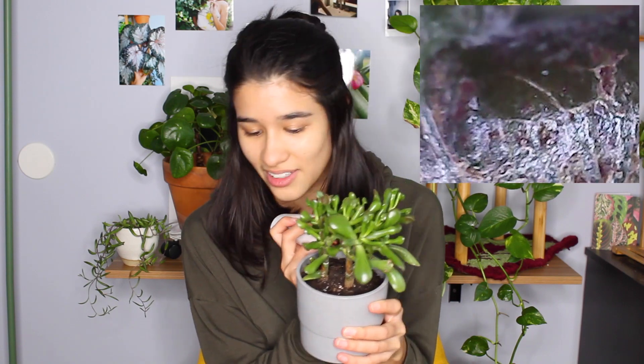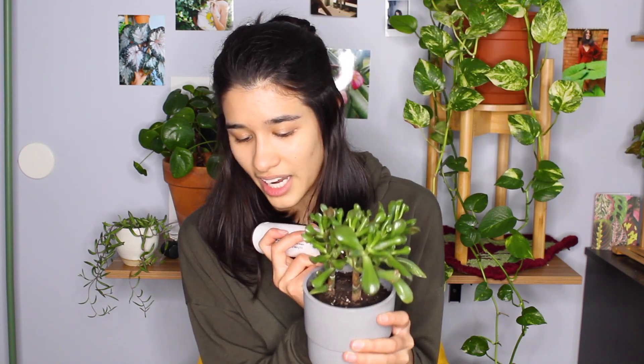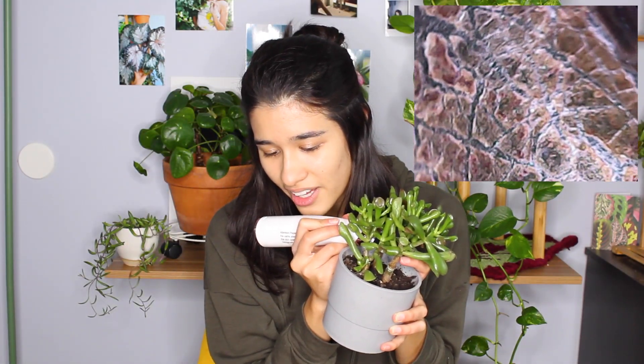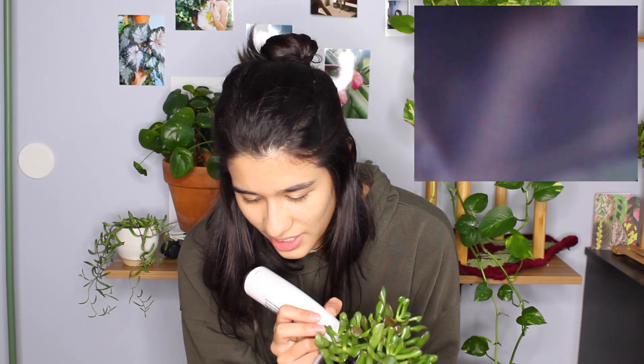So the next one I want to microscope is this ogre ear succulent. Oh my god, sorry, that just freaked me out. What is that? It looks like earwax. Is this scale? Because I noticed this on my plant — it's on this stem, right? So tell me what the hell that is. Should I be worried? Should I clear this off my plant? Literally what the hell, ew.